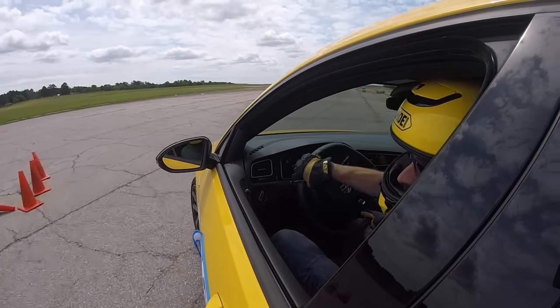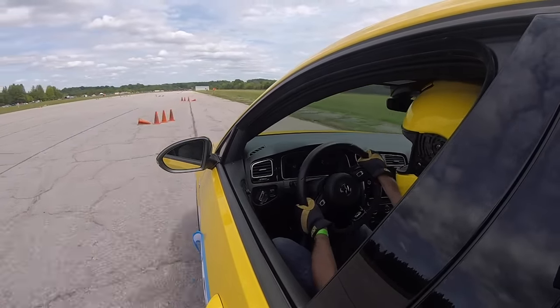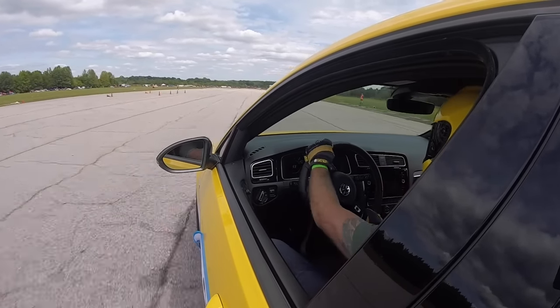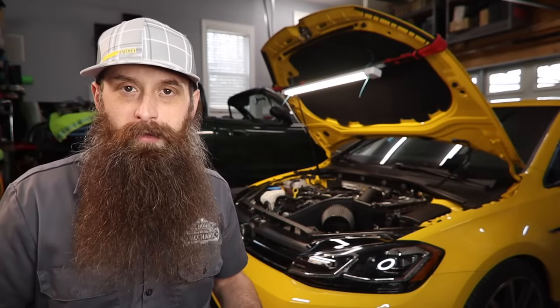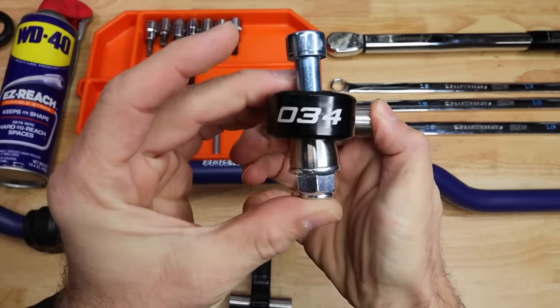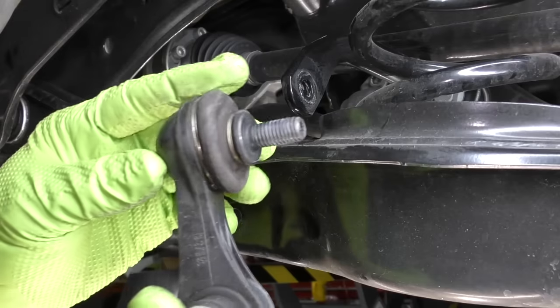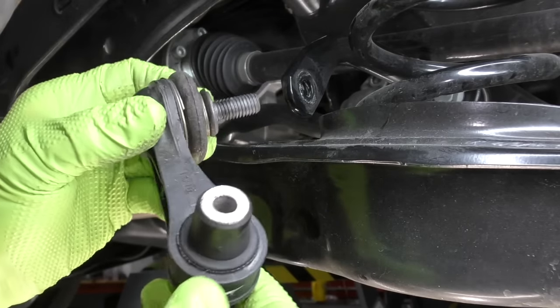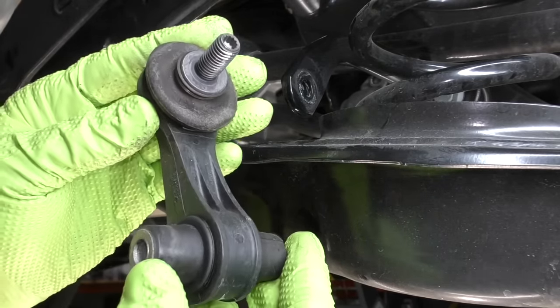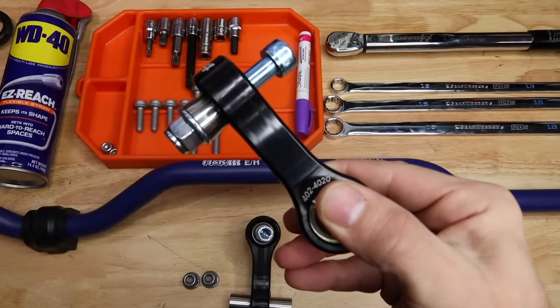Number four is a rear sway bar upgrade. I am convinced that going forward on every car that I own that is not rear-wheel drive like the Miata, it will get a rear sway bar upgrade — it is that good of an upgrade. The best part is it's about $250 to $300. Depending on if you get end links or not, that'll add quite a bit on this one because we went with the high-test end links. If you just get regular metal replacement end links, it's going to save you quite a bit of money. The end links on these cars are composite or plastic, so it's good to get those out and get some metal ones on there.